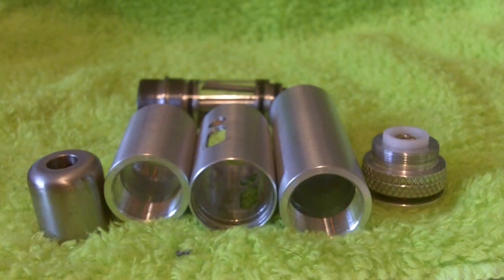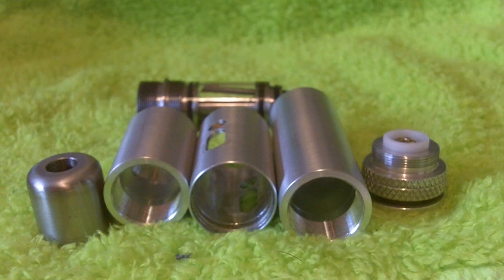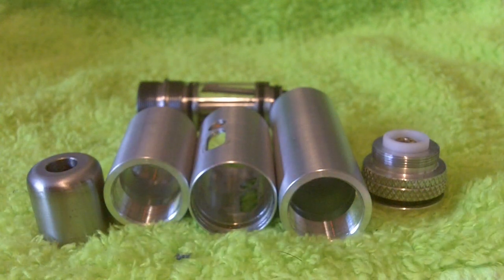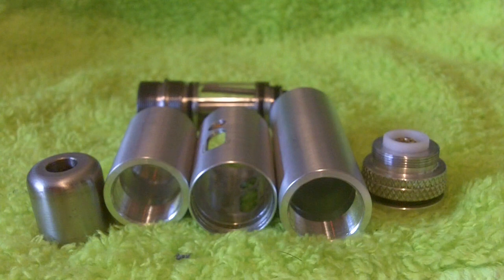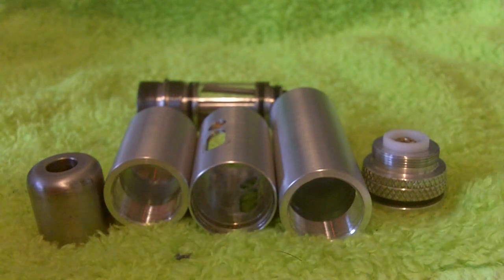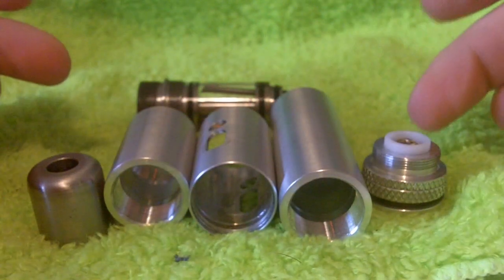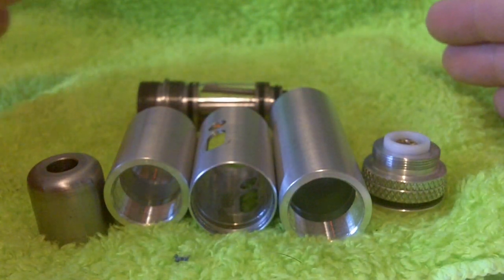So this is a new, essentially hybrid device. When we say hybrid, we mean it's a rebuildable atomizer, tank-based unit, and a battery holder switch. It's a complete package device, so a device like this would realistically be the only thing you'd need to get you by.